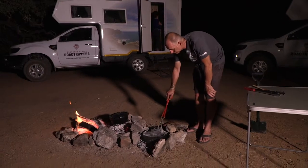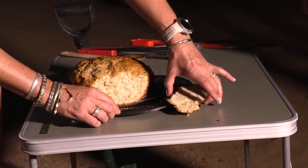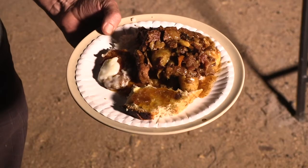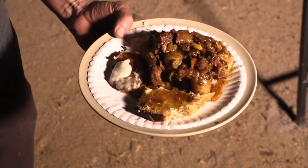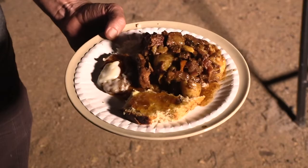Let's have a look at the bread. The good South African way is to have your pot bread cooked in the fire with good butter, butter, jam — and that complements the meal.